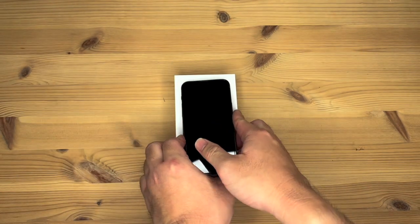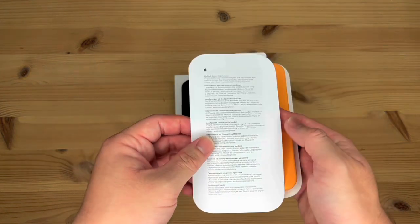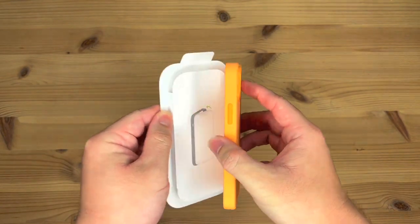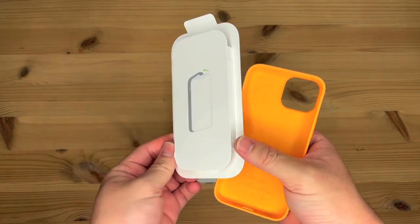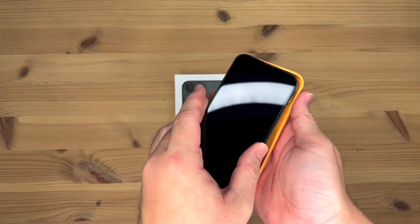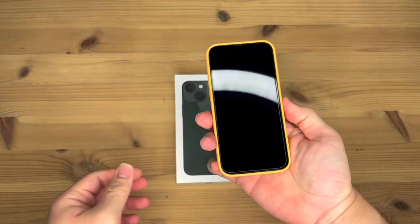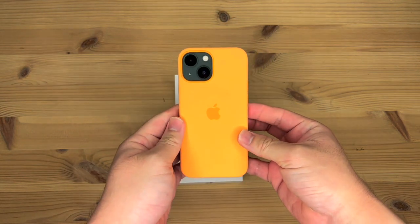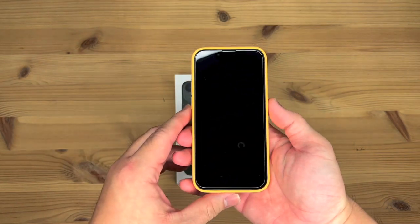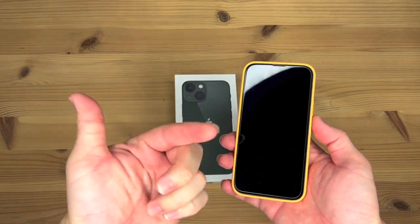And now let's go on to the case. So inside the box of the case, we have the paperwork and the case itself. Shows you how to put it in, nothing else. So let's just slide it in. And here we are. It does look quite nice — the light orange together with the green. I can't show you a comparison with my 13 Pro Max because I'm actually using my 13 Pro Max to film this.